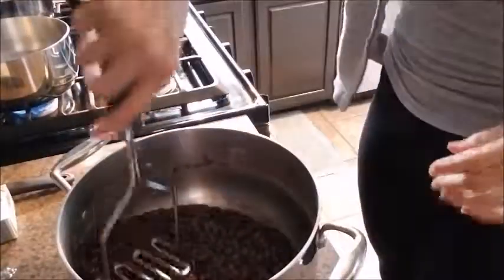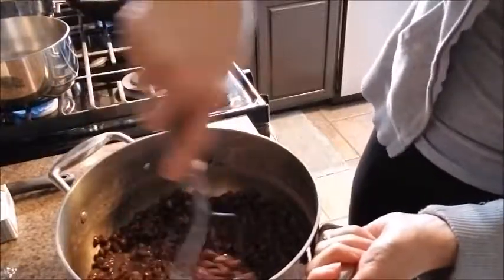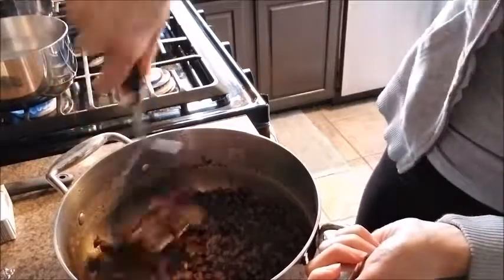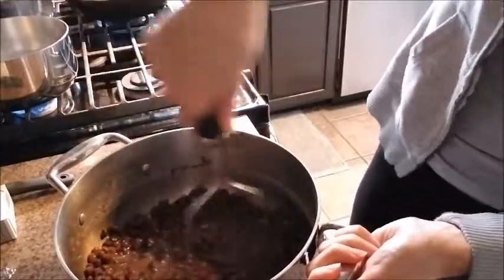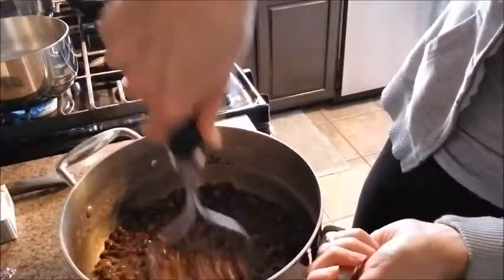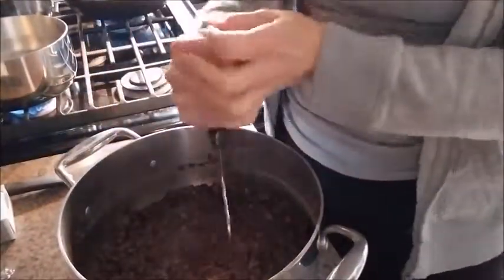So the next thing that we're going to do is smash up the beans with the old-fashioned smasher. I don't know, you could maybe put these in a blender or something, but we don't want to over-smash them. We just kind of want to get all of the beans on the inside out. Just kind of mash it around.